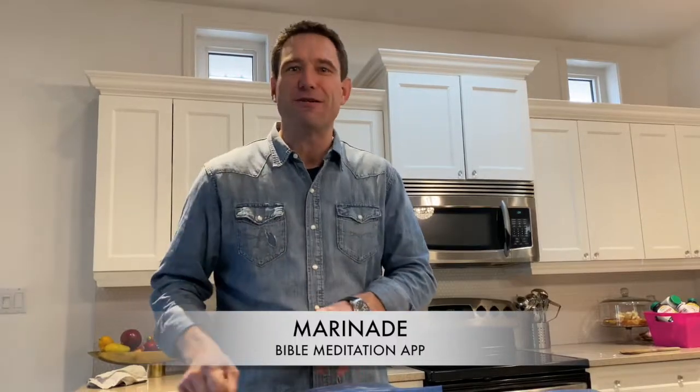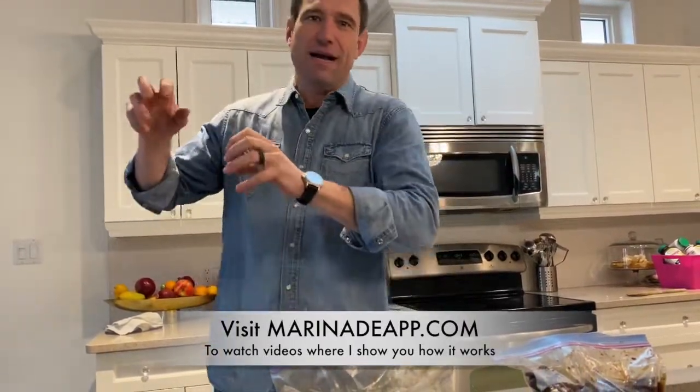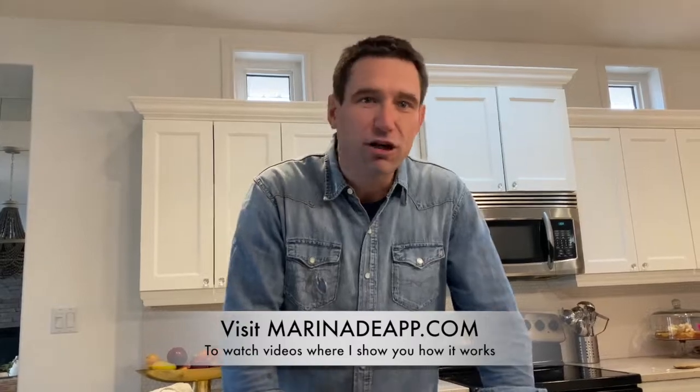One thing I preach about a lot is the importance of marinating. I have an app that I created — it's totally free for you, though it cost me a fortune. If you go into the App Store, there's an app called the Marinade Bible Meditation App. It's a place where you can put all your favorite scriptures and organize them into different files — we call them marinades. Then you can go and meditate on the word of God. I've got my faith marinade, my baptism marinade, my kingdom marinade, and a marinade called Life Verses.